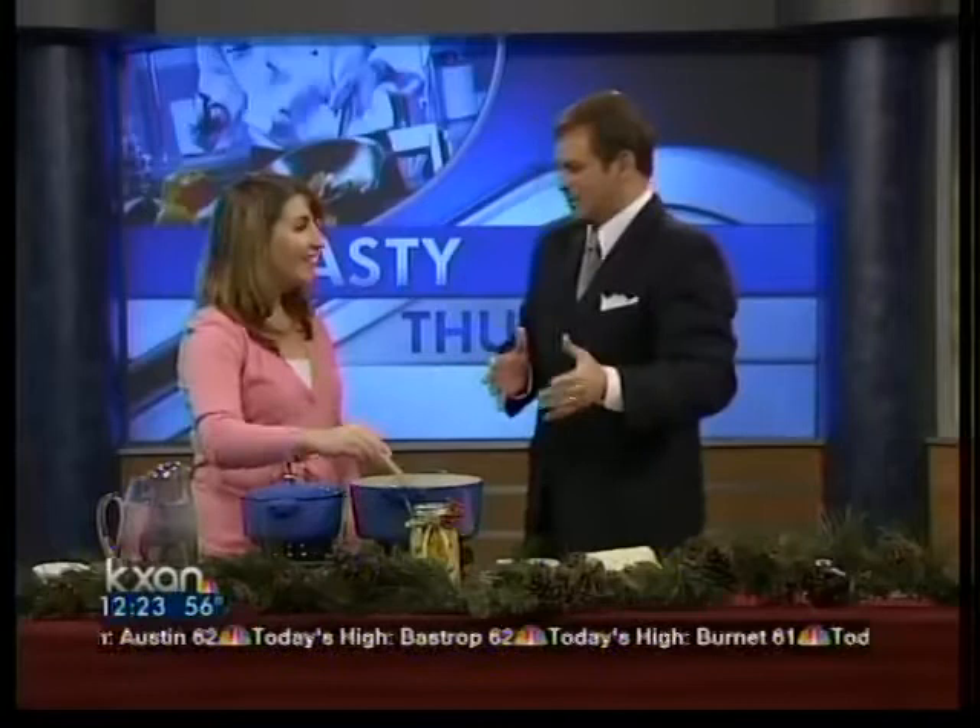Thank you so much for having me. What a great idea this is. And you're going to do a soup for us today, right? I am. I'm going to do a hearty beef and bean soup. It's very warm and comforting, just the thing you need for the winter holidays — a delicious meal. Tell us about this quickly.